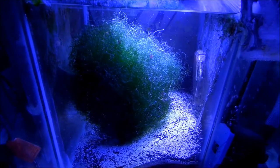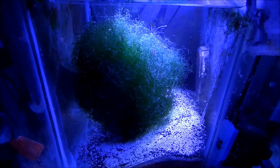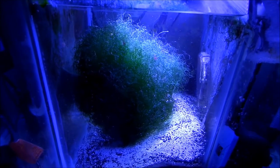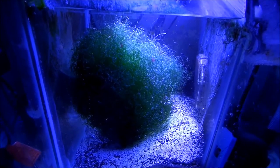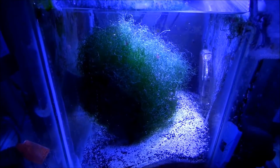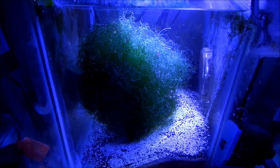Just to give you a little insight, guys — you need some chaeto? I can grow it for you in a week. It grows crazy mad, really fast.